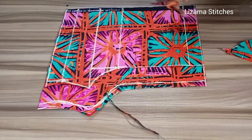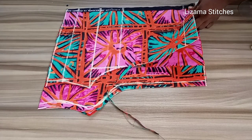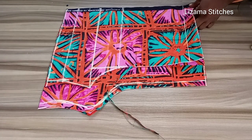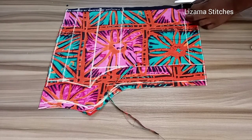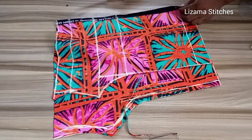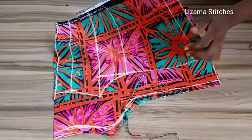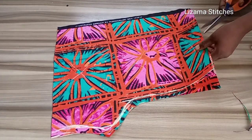Now I'm going to open it — I'm going to split the back. I'm going to split the front and also split the back. This is the front panel, and I'll do the same on the back panel.